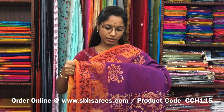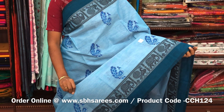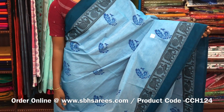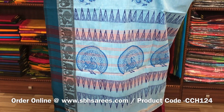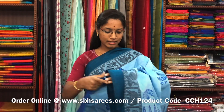This Chettinad cotton hand block printed saree is in copper color. In this we have a thread woven border. On the entire body we have peacock motifs in hand blocks with a printed pallu and a jacquard blouse. The price of the saree is 1200 and the product code is CCH124.